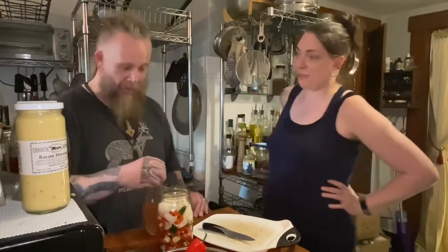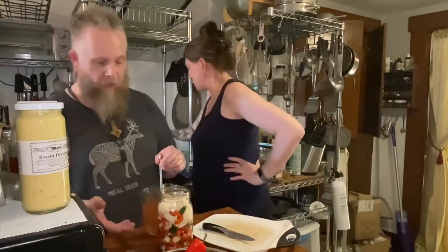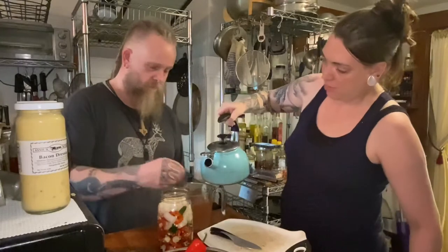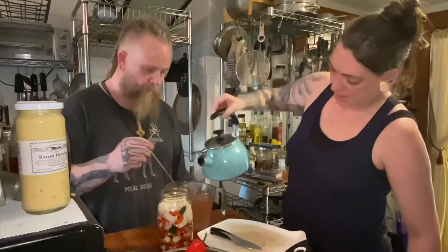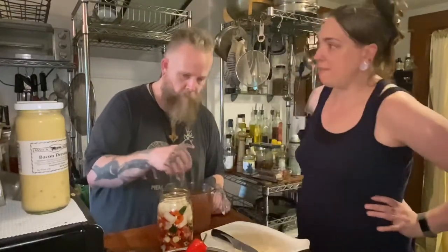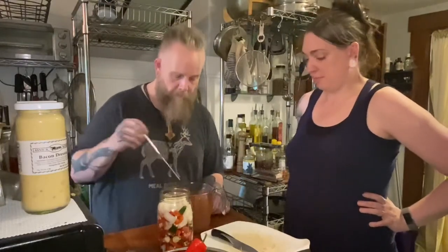Jay is excited about his new homemade hot sauce - though we agree it was a team effort. When you think about it, it's very simple: a few different kinds of peppers, garlic, onions, and a salt-water brine. We note we should get a wide-mouth funnel, and specifically a stainless steel one - that goes on the priorities list.